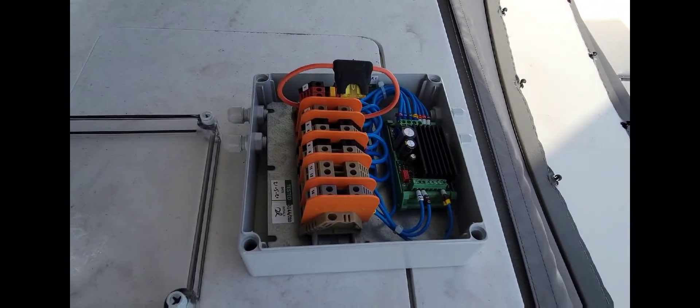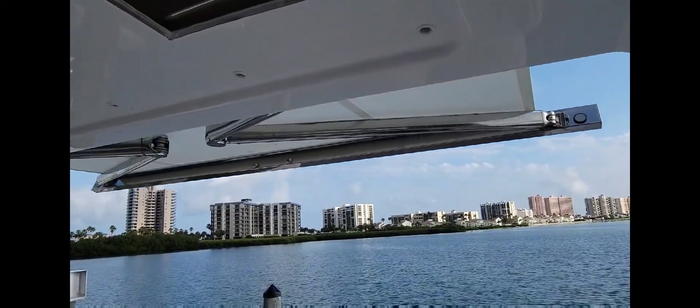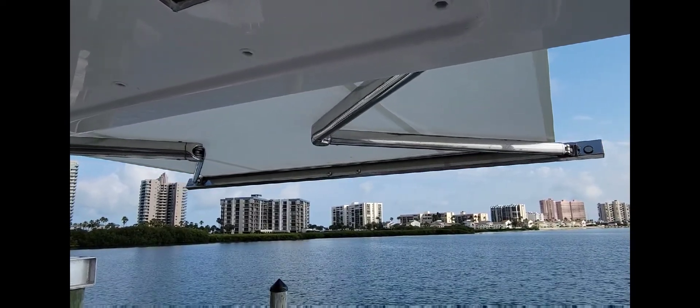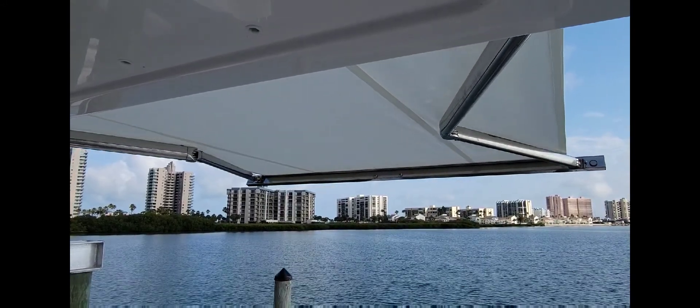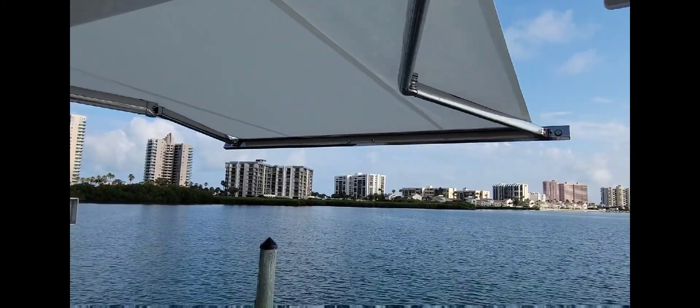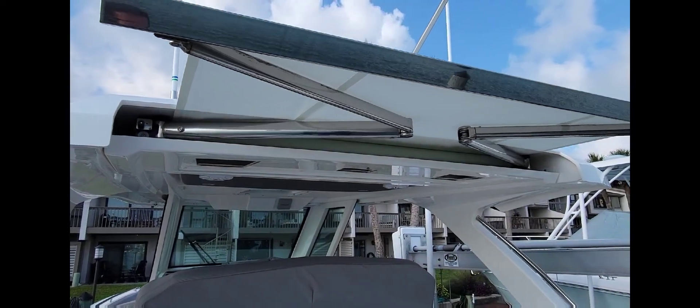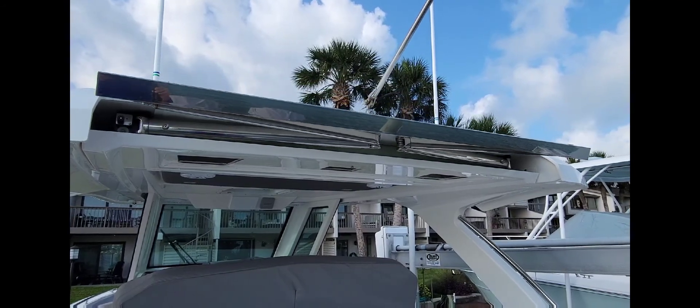Welcome back. We have our old box here and the new one's put in — moment of truth. Let's see if it works. All you do is push this button. It looks like it's working — let's make sure it closes now. Really cool feature on these boats. Everything's working. I'm actually gonna push the button five or ten more times just to make sure nothing hiccups or does anything funny, then I'll head back to the shop.